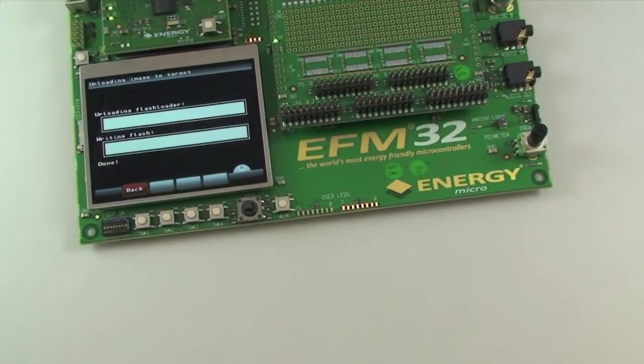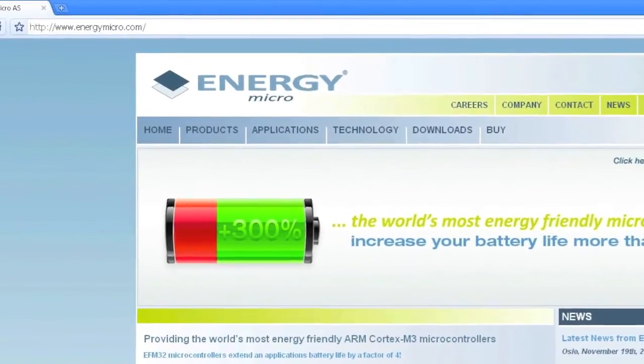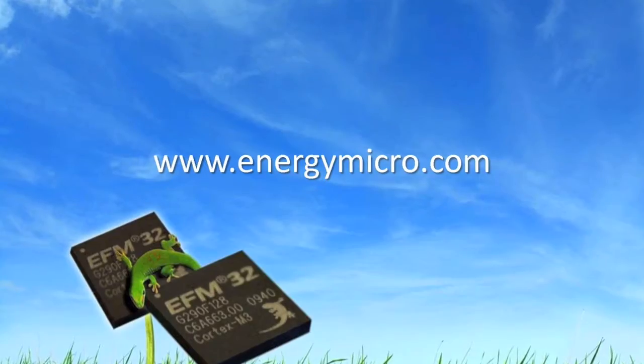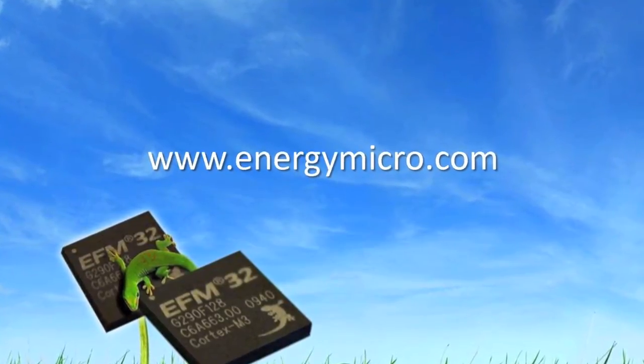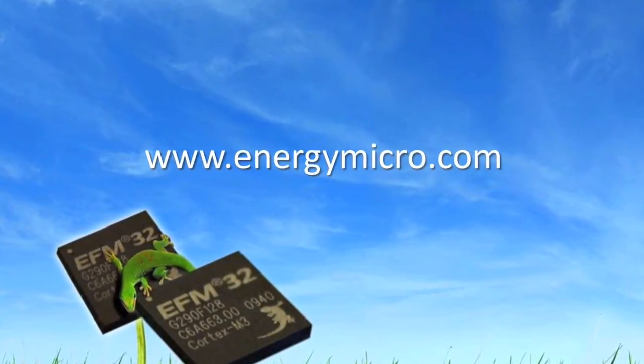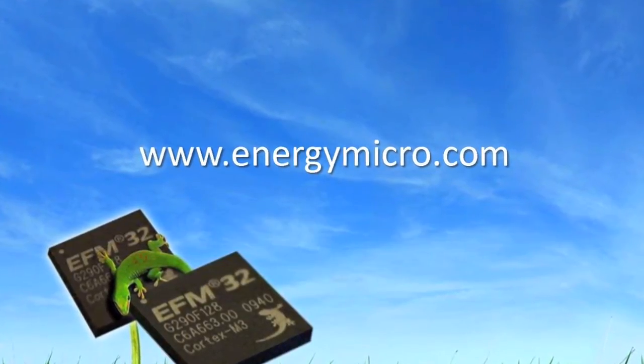You can download more software tools, firmware upgrades, demos including source code and application notes at energymicro.com. There you go — a quick introduction to the new EFM32 Gecko development kit from Energy Micro. This tool has all the features you need for your next energy friendly application including debugging, programming and advanced energy monitoring.